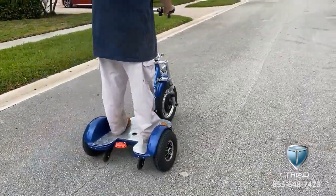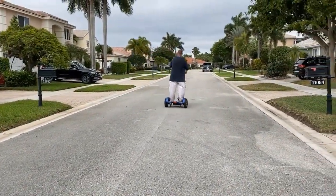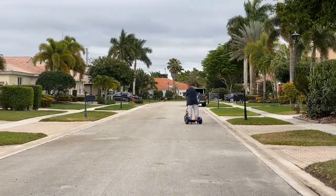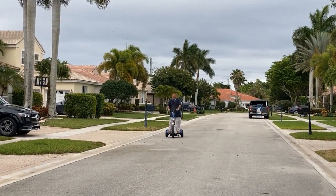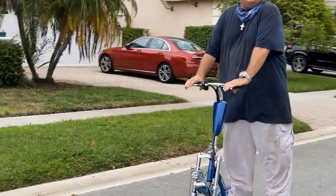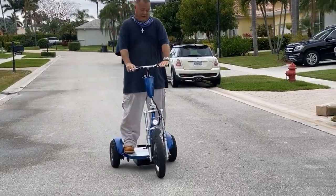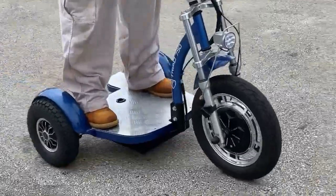That's easy — first time riding! It's got a lot of torque, yeah. Just step up a little bit further.